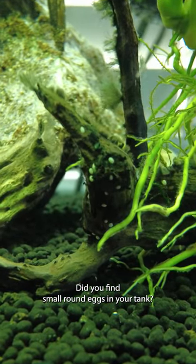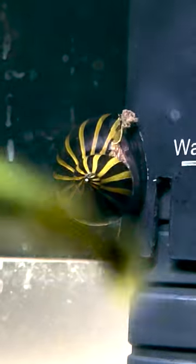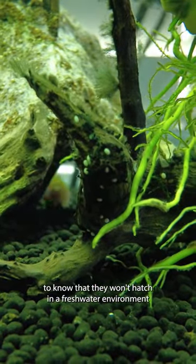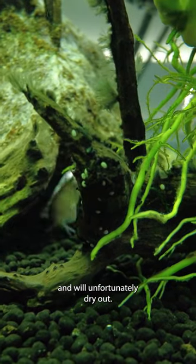Did you find small round eggs in your tank? It may be from your zebra nerite snails. While these eggs may be a fun surprise, it's essential to know that they won't hatch in a freshwater environment and will unfortunately dry out.